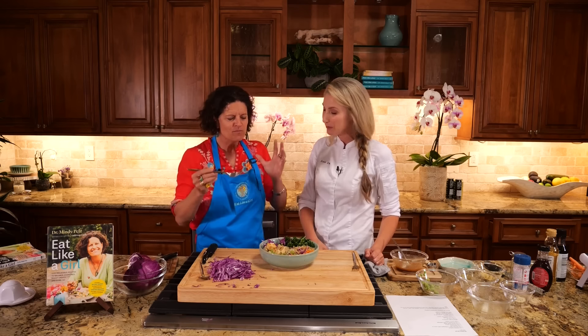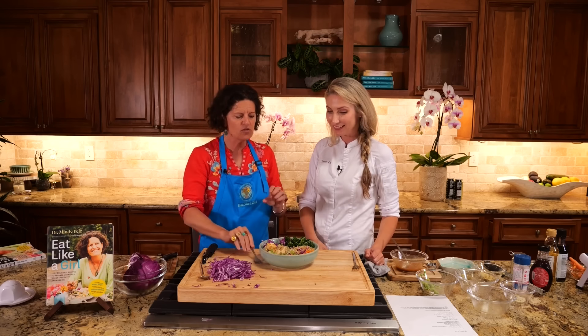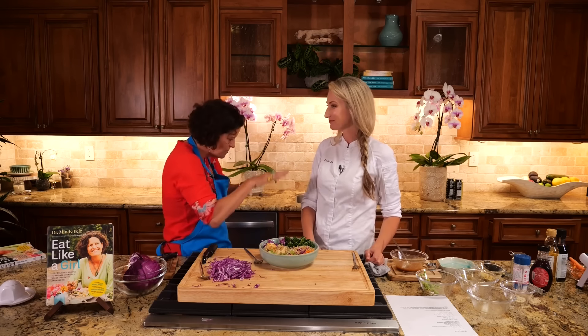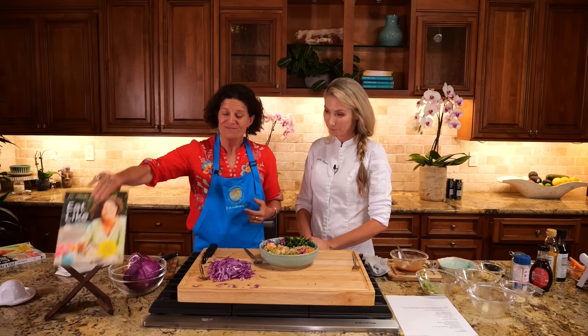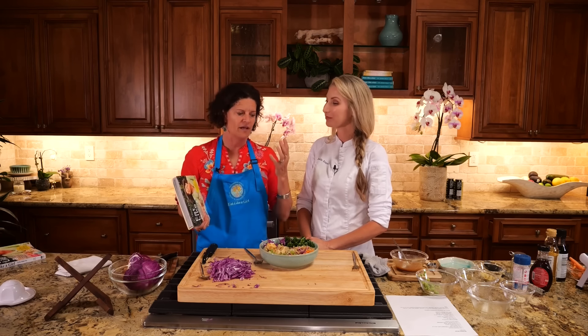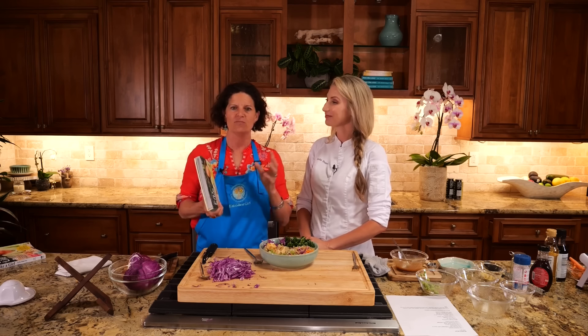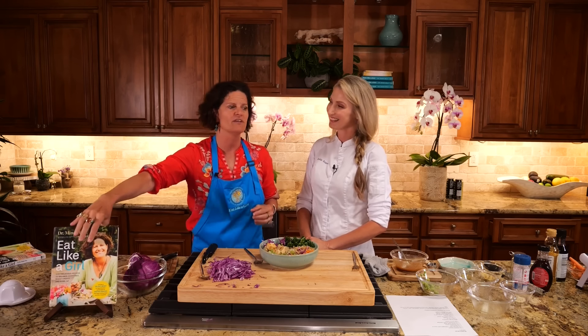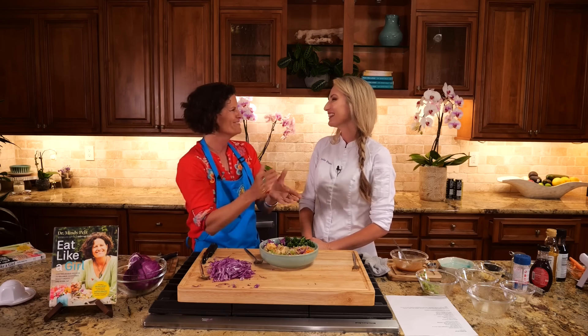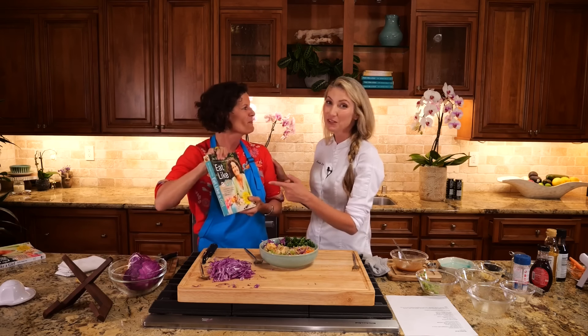Amazing. You're a master. So, Eat Like a Girl — it's ready to order depending on when you're watching this video. We have over 100 recipes in it, and the Bootable is one of them. Chef Leslie spent a lot of time in the creation of this. We literally sat down, looked at hormones. My favorite statement she ever told me was that there are over 23,000 edible plants on this planet, and she's on a quest to make amazing recipes with them. And I'm on a quest to teach you how to turn that all into hormonal medicine.